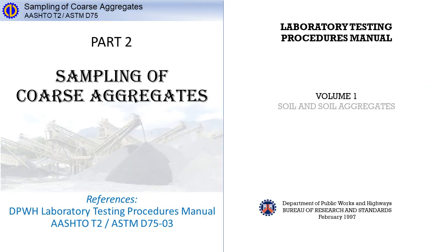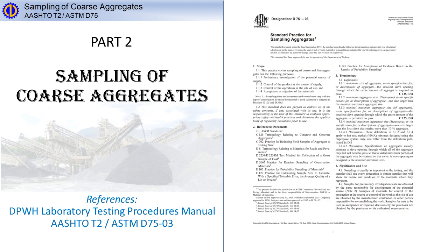References: DPWH Laboratory Testing Procedures Manual, AASHTO T2, and ASTM D75.